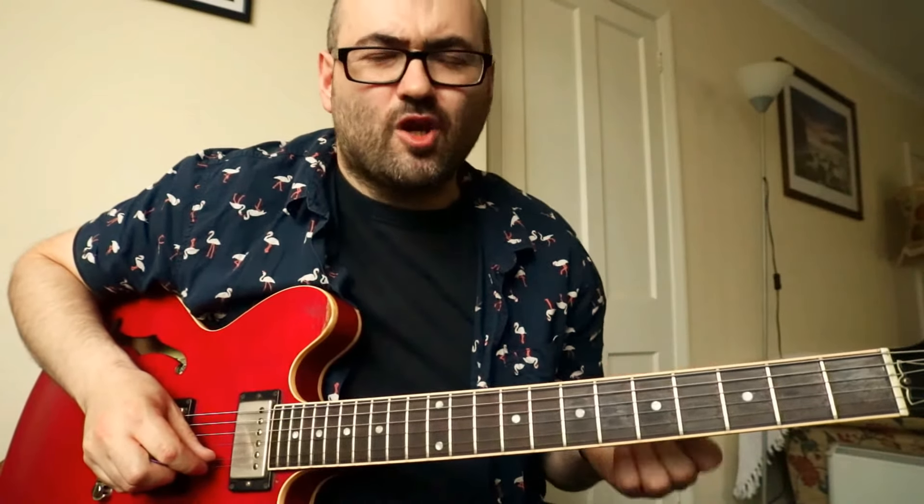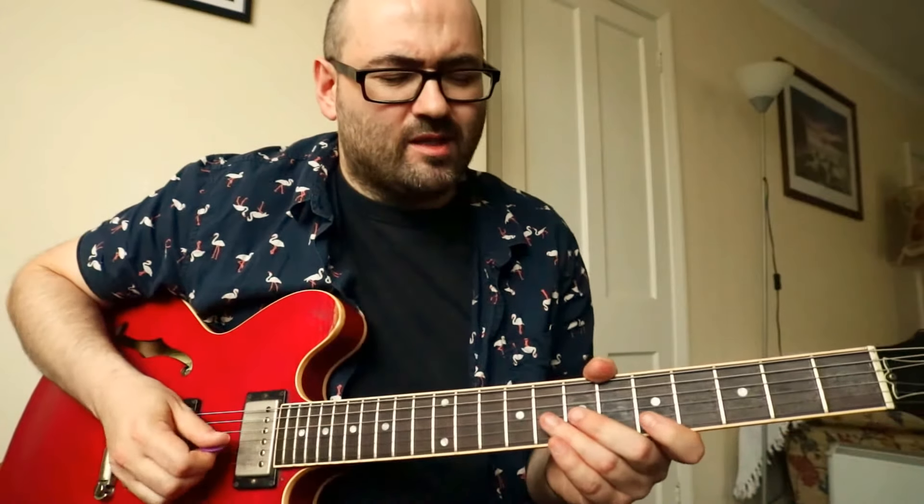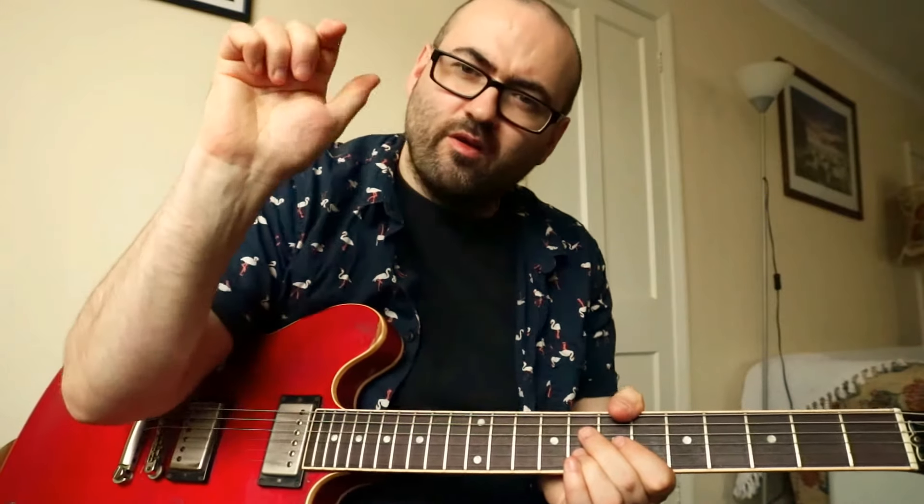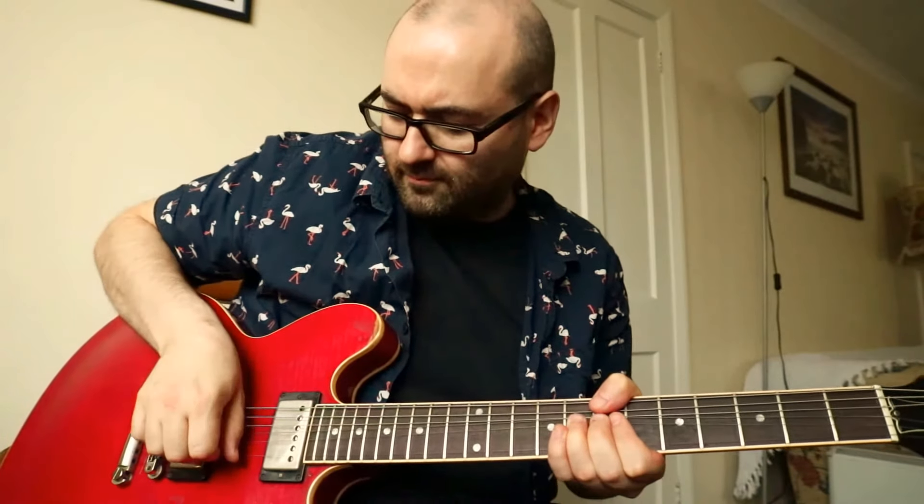Welcome to Scale Saturday. Today we're going to do choked bends. Let's start at the eighth fret on the B string. We're going to bend that up with three fingers and choke it with your thumb on your picking hand by putting it back onto the string. That's a choked bend.